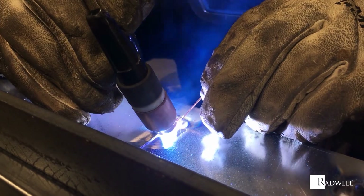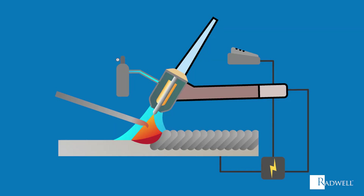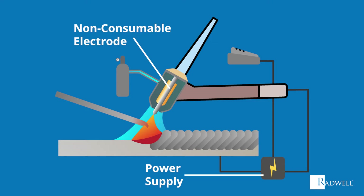A TIG welding setup consists of six main components. First is the power supply, which provides the DC or AC power to provide the heat. Second is a non-consumable tungsten electrode that remains static and intact during the weld. Third is a separate consumable wire, which is hand-fed to provide the filler metal if needed.